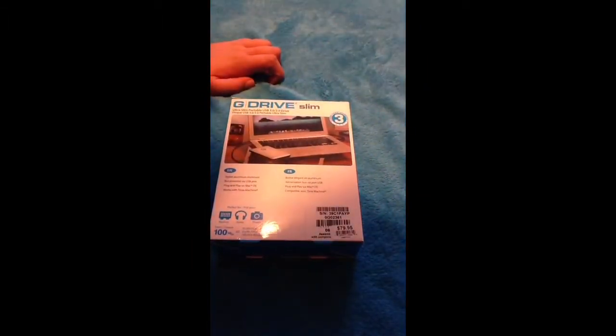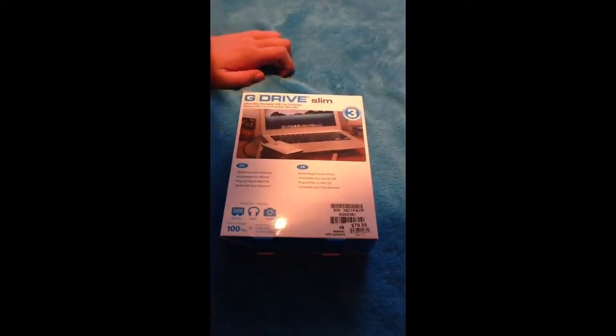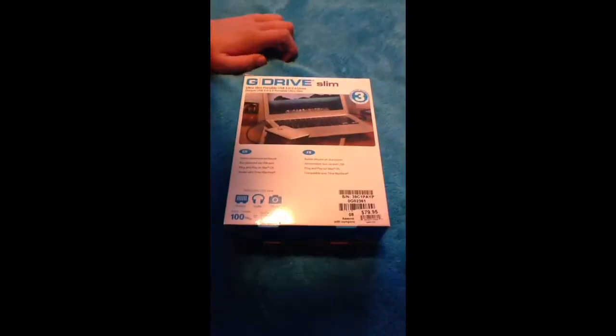It's a stylish aluminum enclosure, bus powered via USB port. Plug and play on Mac OS, and it works with Time Machine.